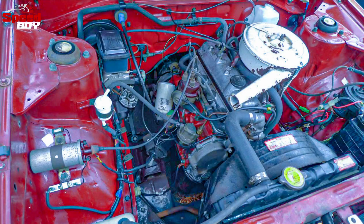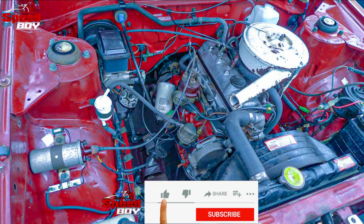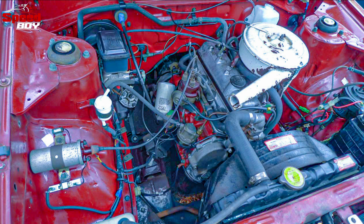Let's talk about the Corolla K30's engine room. We have to talk about the engine capacity, the gearbox, the current side, and the battery.